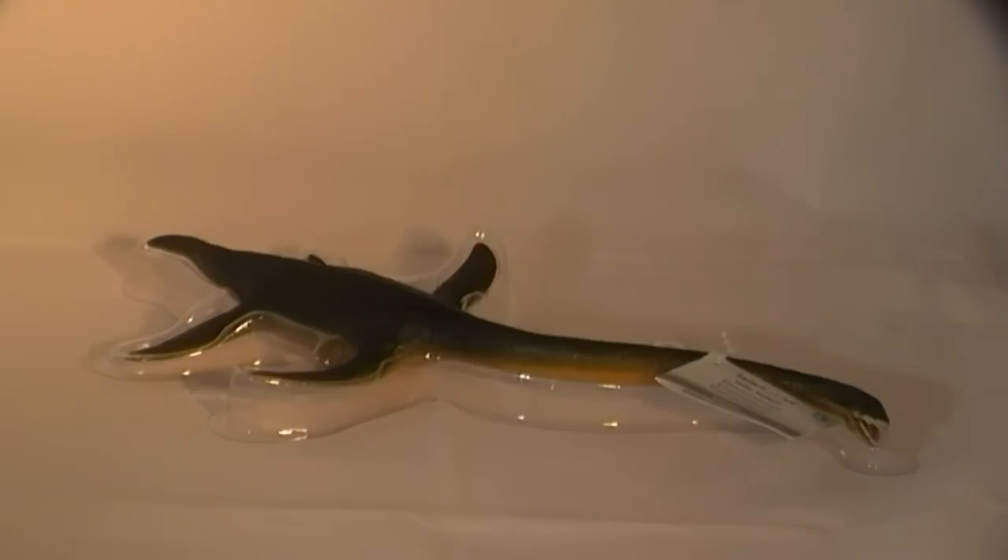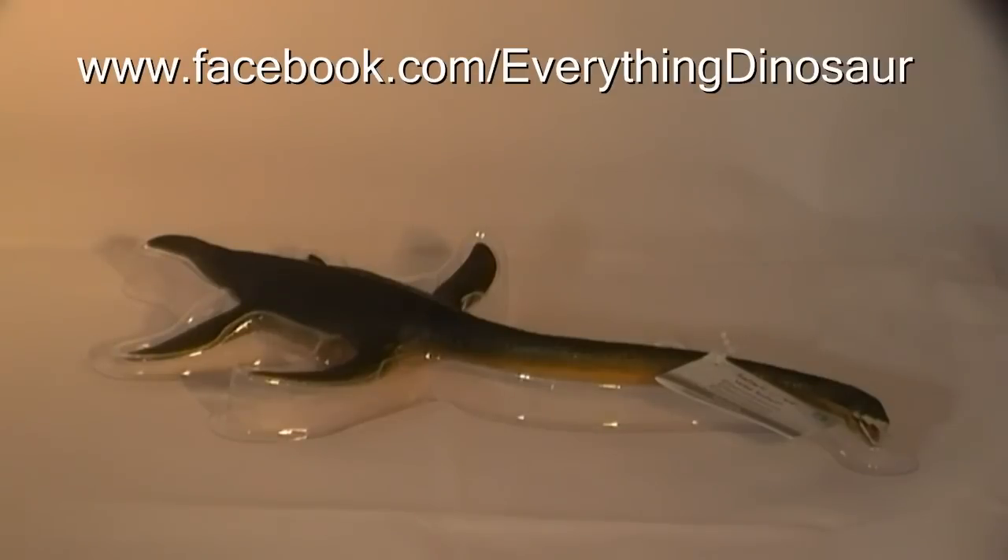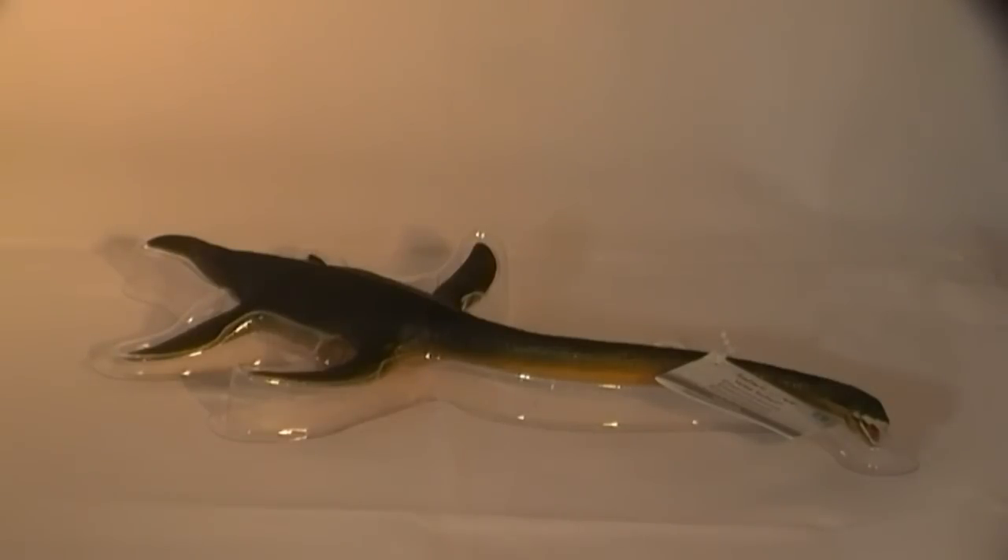Or why not check out Everything Dinosaur's Facebook page for more dinosaur model news, features and stories. So there you have it — a review of the impressive Wild Safari Dinos Elasmosaurus, on behalf of Safari Limited by Everything Dinosaur.